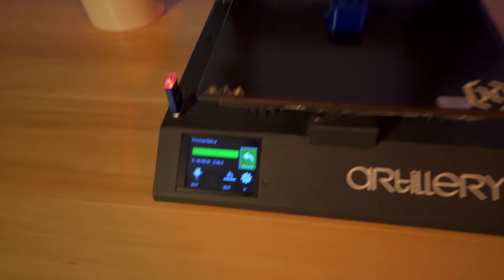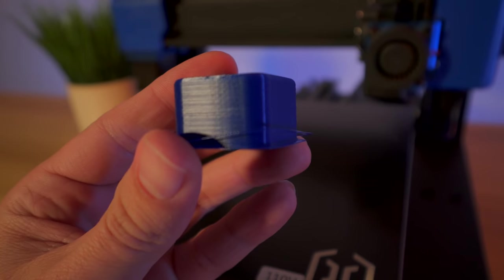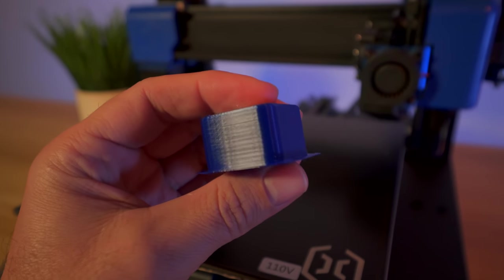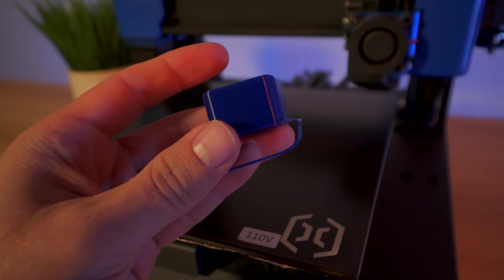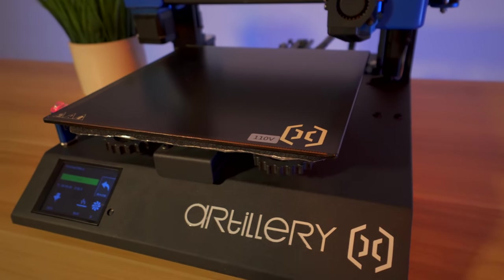Our cube is done and it only took 38 minutes. I just touched it and it literally popped right up - totally forgot how well this ultra base works. It's an artillery cube - a little rough, not the highest resolution, but the walls look really nice with pretty good uniform layering. The bottom is awesome too. That's the thing about this ultra base - it even makes the bottoms look great. Let's slice our own prints and see what else this thing can do.